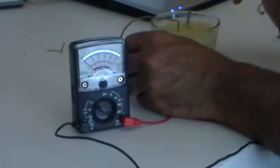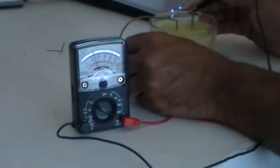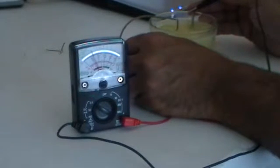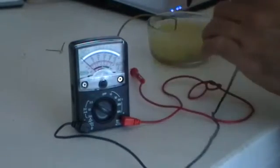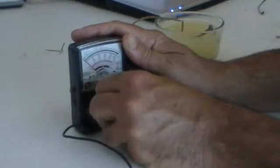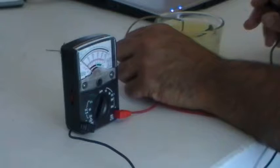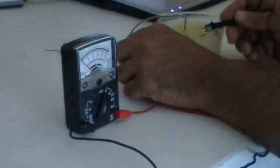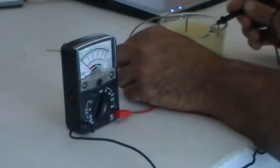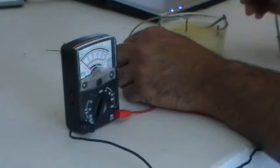Positive end on the copper wire, outside of the dish; negative end to the galvanized nail. It looks like we're getting a reading — about two and a half or three milliamps. I believe I'm reading that correctly. Now switching to volts, trying the 10-volt setting — positive on the copper wire, negative on the galvanized nail. There is an extremely slight movement, so little that I can't really get a reading from it.